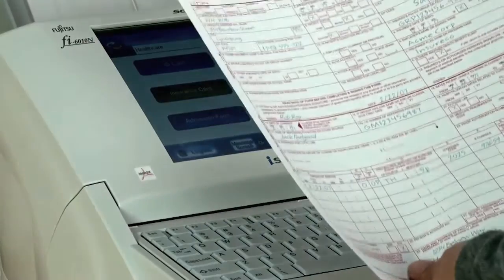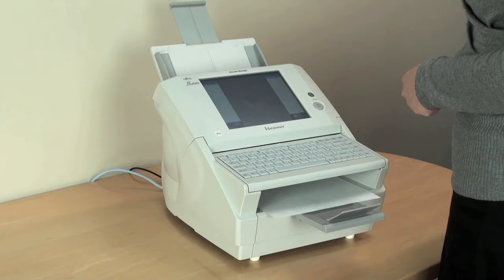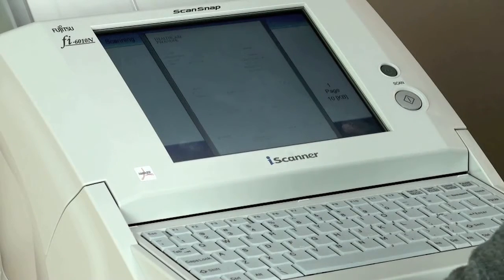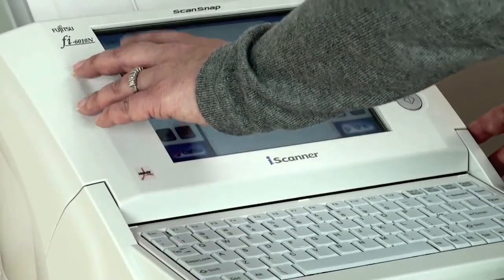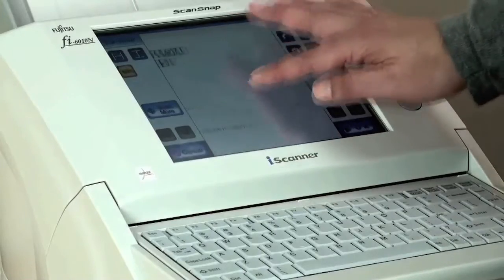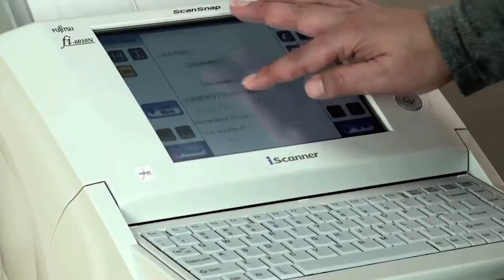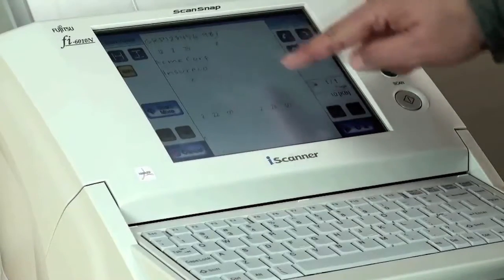The first document we will scan is a healthcare insurance form with a red color form background. We are interested in the data on the form itself and not the form design, so we want to eliminate the red color. We have created a job button specifically to perform this action. You can now see, after we zoom in on the image, that all the red color was dropped out to expose only the relevant information we are looking for.